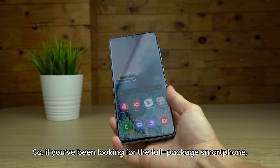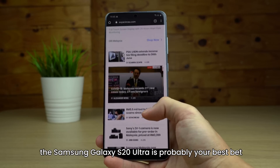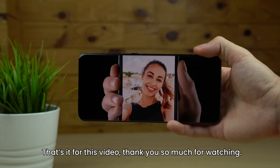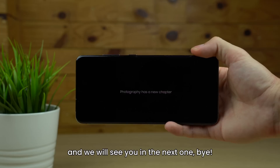So if you've been looking for the full-package smartphone, the Samsung Galaxy S20 Ultra is probably your best bet. Learn more in the link in the video description. That's it for this video. Thank you so much for watching. If you liked it, be sure to give it a thumbs up, and we will see you in the next one. Bye.